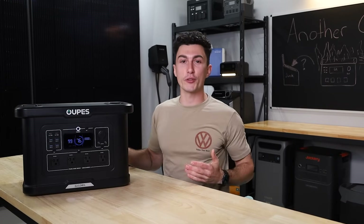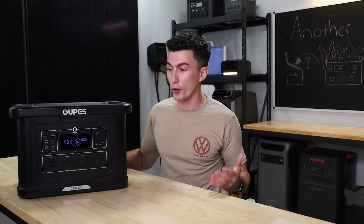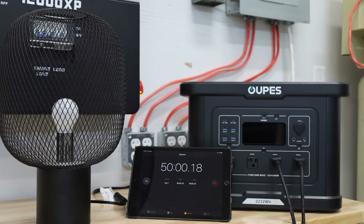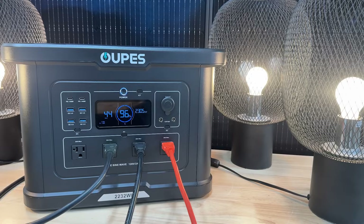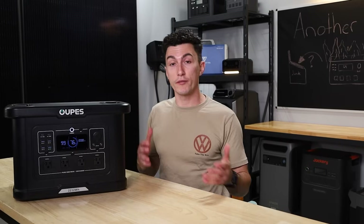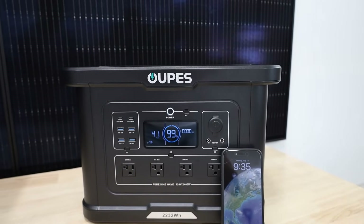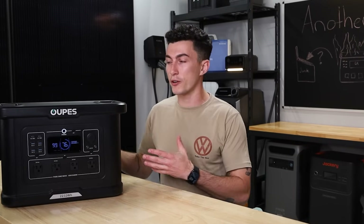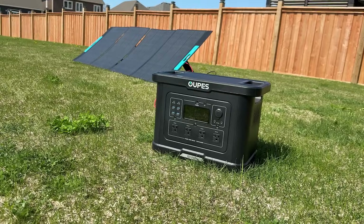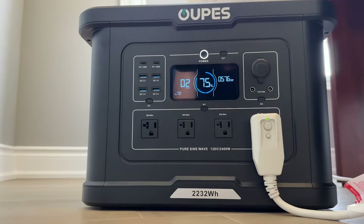Jumping into everything we like about the new Exodus 2400, starting with performance — it actually performed pretty well, which Oops usually does. When it comes to efficiency, it was 84% efficient, which is pretty good in our books. It doesn't like to surge much past 2,500 watts, but that's typical of a cheaper unit. It has an honestly not terrible idle consumption of about 30 watts per hour — not the best, but compared to the battery size, it's okay. Everything else works just fine: the solar input is good, the UPS works good, and our testing showed that this thing does do a pretty good job overall.